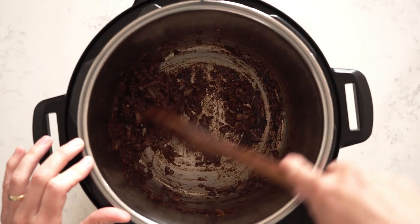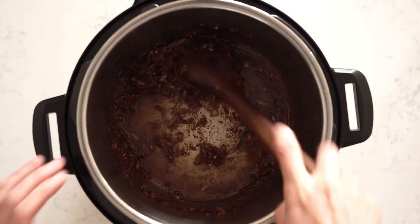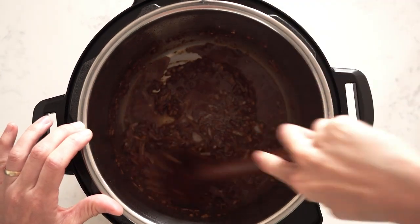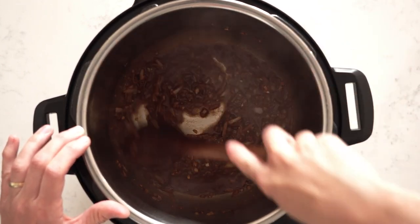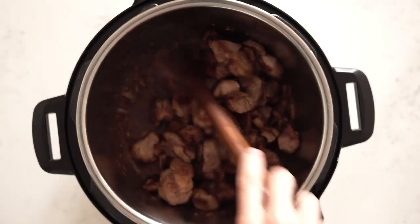Add a little bit of water — anywhere from a quarter to half a cup — depending on how well your Instant Pot gets to pressure without triggering the burn warning. Some Instant Pots are more moody than others; a quarter cup usually works fine, but if you've had the burn warning before, add up to half a cup. Use a wooden spoon to scrape the bottom and deglaze, lifting all the brown bits off the base so you don't get the burn warning later.